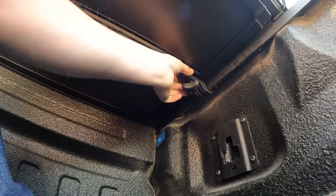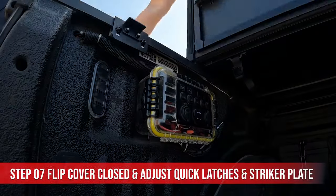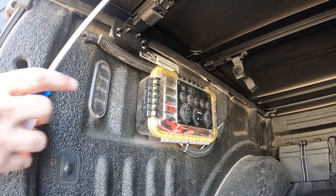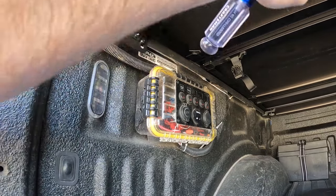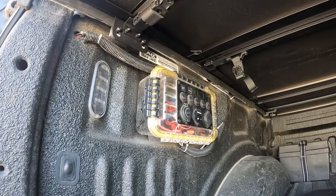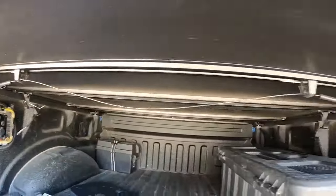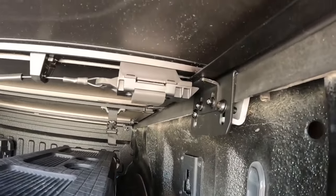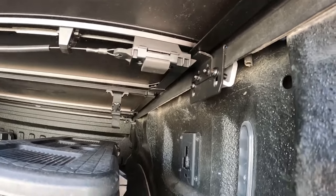Wow, it is solid. The cover's not going anywhere. You want the latch to strike right in the middle so it can latch easily. That one is good. This one needs to be adjusted in a little bit, and these tabs need to be pulled down so that they hold it tight.